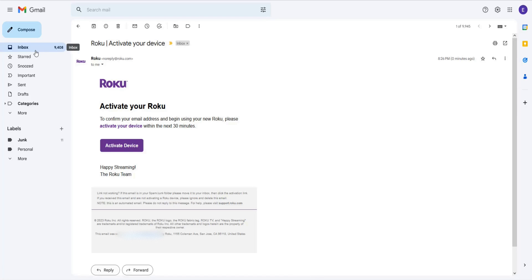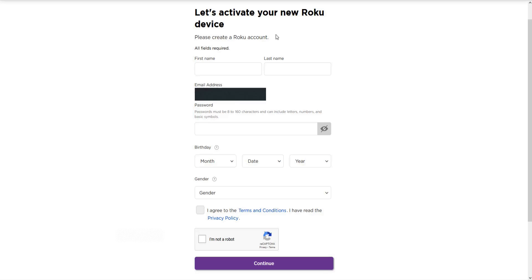If the email does not show up in your inbox, it could be in your junk mail or clutter folder, so be sure to check those as well. Clicking 'Activate Device' takes us to a page where we create a Roku account. Enter in your first and last name, a password for this email, then enter a birthday and gender, and agree to the terms and conditions and the privacy policy. You can also confirm that you're not a robot, and then click continue at the bottom.